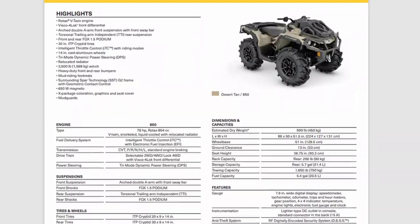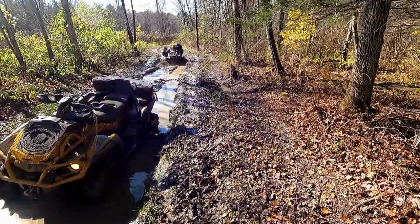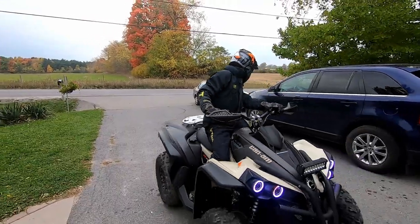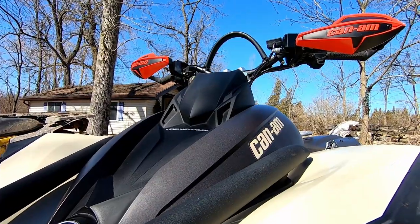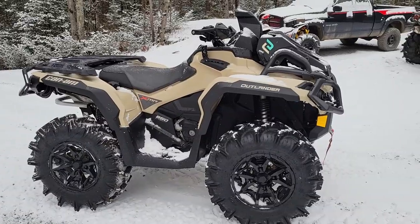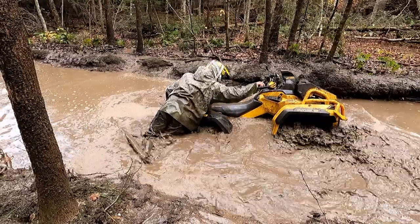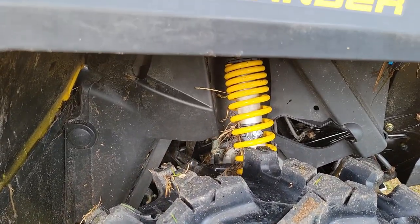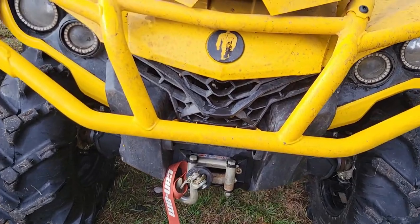Looking at the spec sheet from Can-Am, one thing to note is the lack of handguards this year. The color desert tan was available in 2021 on some Renegade models, and it looks real sharp. Not much has changed from previous models — you have the same tire and wheel package, shock package, Fox Podium 1.5, and a 3,500-pound winch.